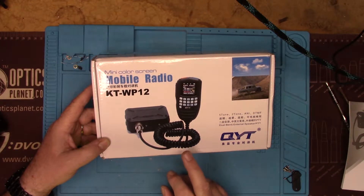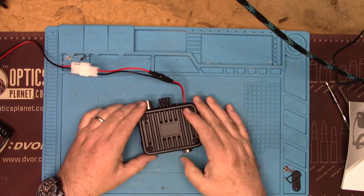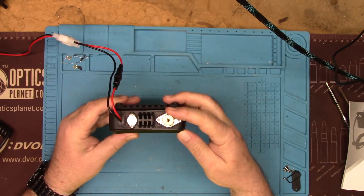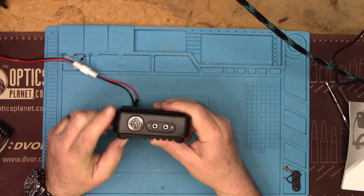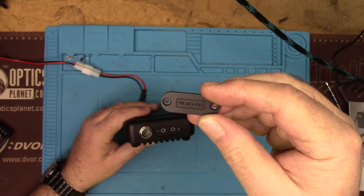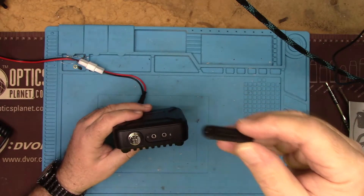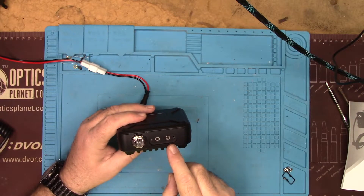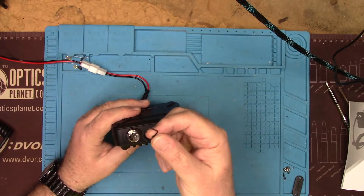It's available on Amazon; I got mine from Banggood, it was a little cheaper there. So here is the radio itself — not much to it. There's the SO-239 antenna connector, and on the front we have the microphone connector. There's also a little cover called the data hole, which covers up an external speaker jack and is where you put the programming cable. It has a little rubber grommet so it's reasonably water resistant.